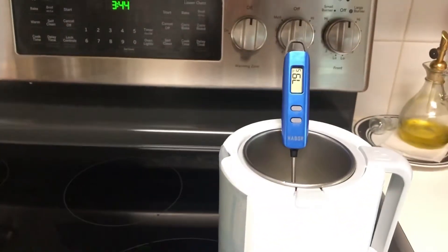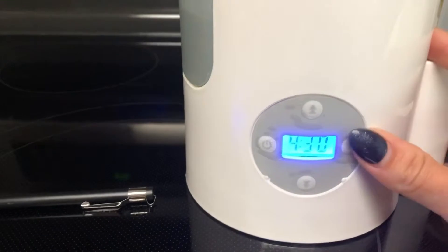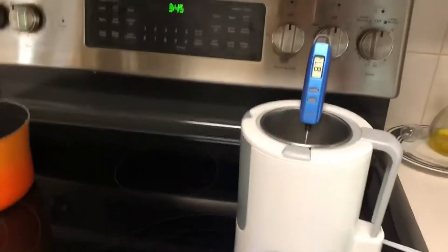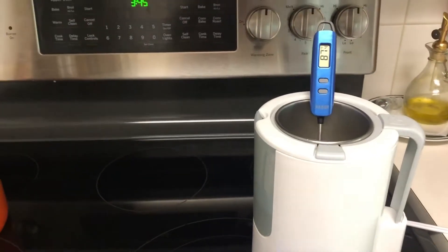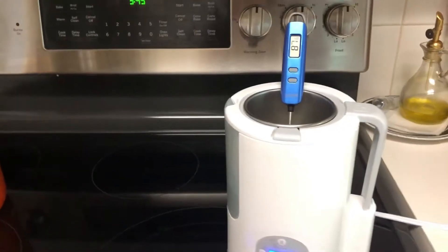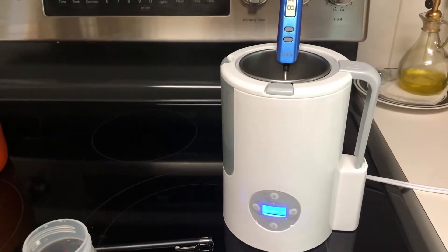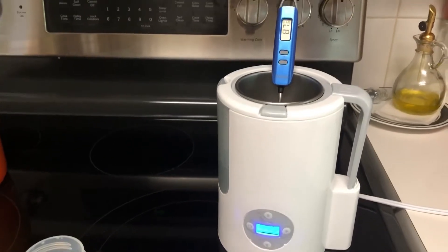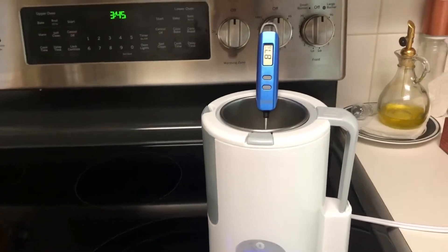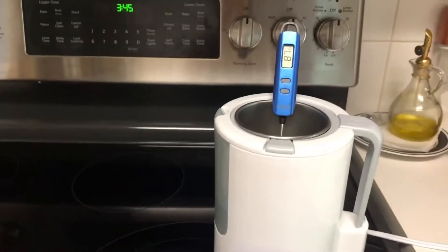This milk is pretty recently pumped — I just pumped it about 15 minutes ago. We're gonna go ahead and turn it on and hit start. We want the temperature to get up to 165°F and hold it there for 15 seconds. The other option is to get it up to 180°F and hold it for one second before cooling, but for this one I'm going to do 165 and hold for 15 seconds — that's how I normally do it.